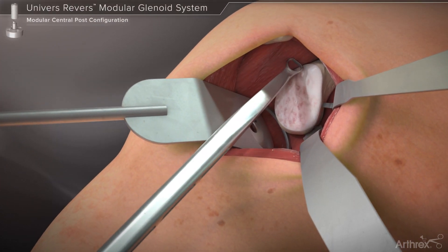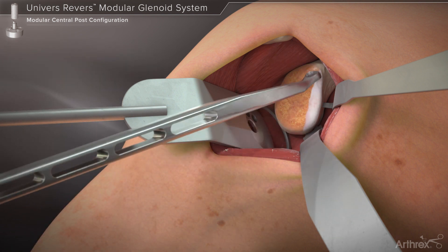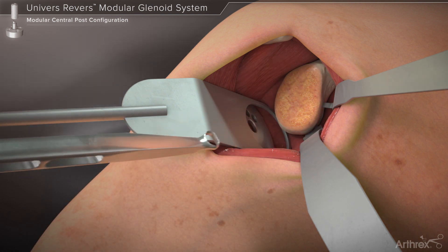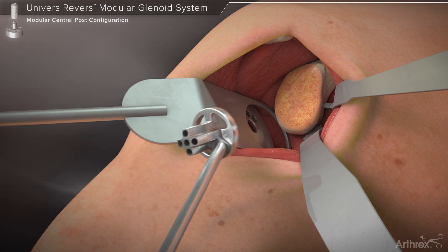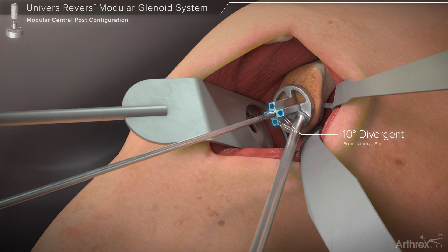The cartilage is removed from the glenoid face using the glenoid scrape pad. The glenoid pin guide corresponding to the desired 24 or 28 millimeter diameter base plate is placed on the glenoid face, and the calibrated 2.8 millimeter guide pin is driven into the glenoid. The central hole within the guide provides a neutral orientation, while each of the four peripheral holes orients the pin 10 degrees divergent from the neutral pin axis.